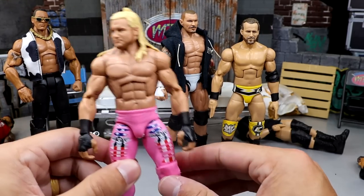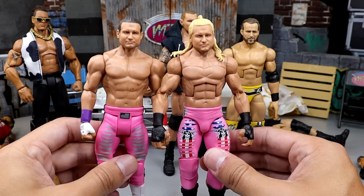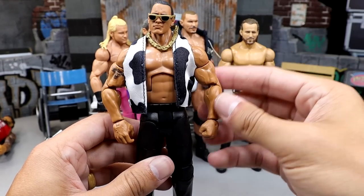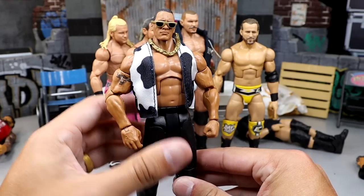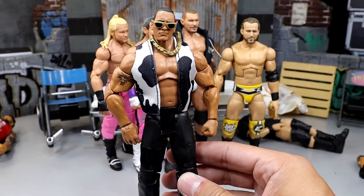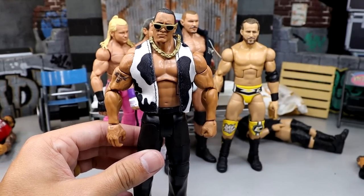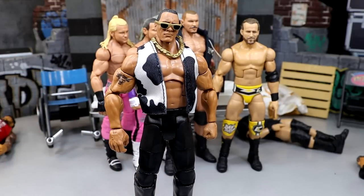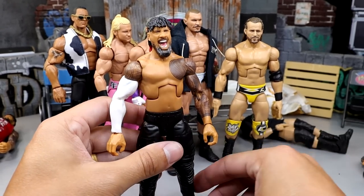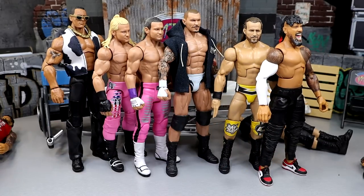Then we have the Dolph Ziggler SummerSlam Elite with the head swap fix-up. Both head sculpts are really good — I enjoy both and don't have a dog in the fight. Finally the Superstars Rock upgrade: the double-jointed arms are exposed, the cow vest fits an Elite — so yes, you absolutely can put that vest on an Elite. He did wear slacks and did not wear the belt buckle. I don't love this head sculpt per se, but with a future Ultimate Edition sculpt with the long sideburns it'll be perfect. Still really dig the Rock figure. Also Jimmy's Ultimate Edition head sculpt with the white sleeve doesn't look half bad.